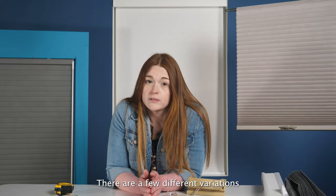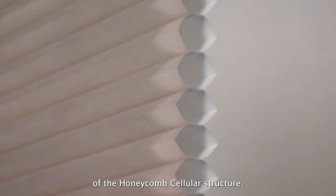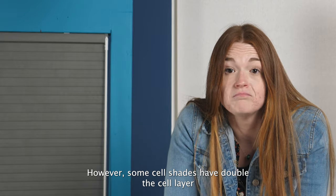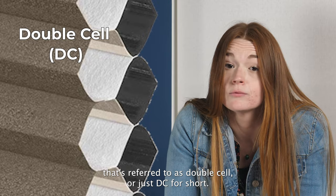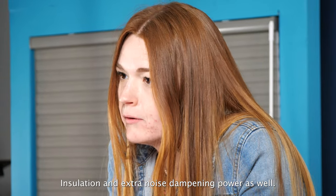There are a few different variations of the cellular structure configuration. Most cell shades are just going to be one layer of the honeycomb cellular structure — that's known as a single cell, or just SC for short. However, some cell shades have double the cell layer, referred to as double cell, or DC for short. The double layer does provide extra insulation and extra noise dampening power as well.